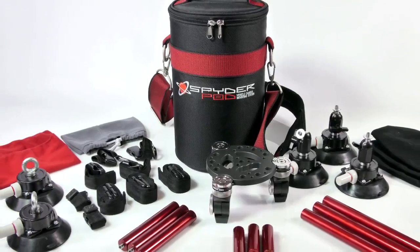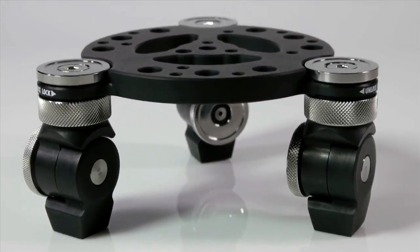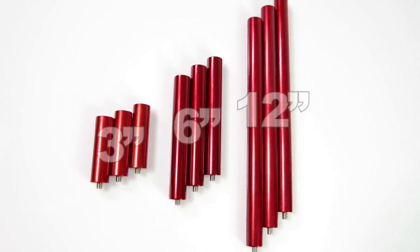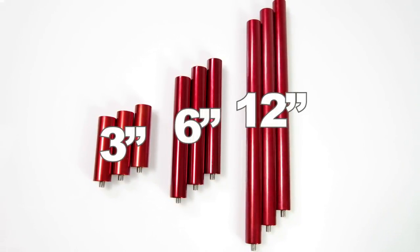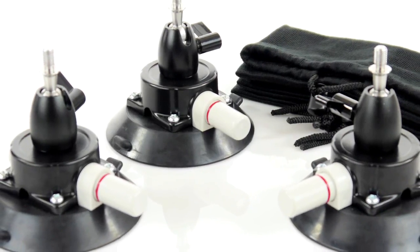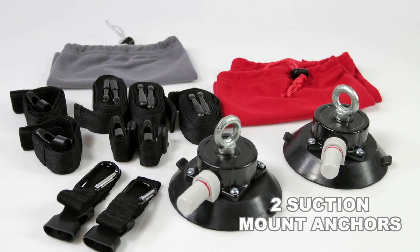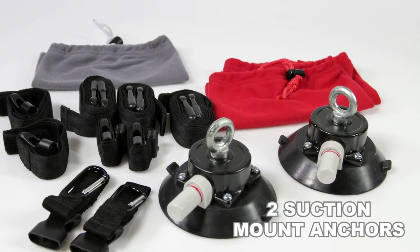The entire SpiderPod vehicle camera mounting system consists of the camera base plate with three attachment joints, three 3-inch, three 6-inch, and three 12-inch solid aluminum legs, three suction mount units each with their own black soft cloth bag, and the SpiderPod safety kit consisting of two suction mount anchors each in a red soft cloth bag.